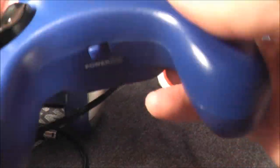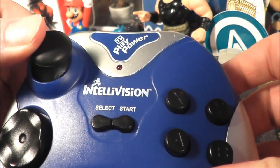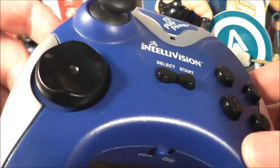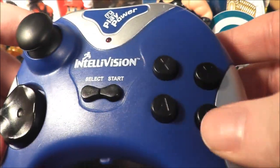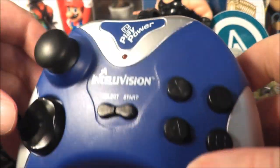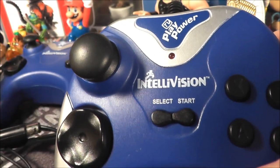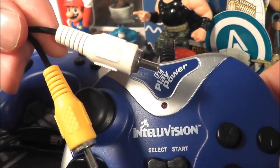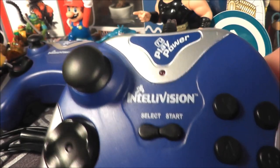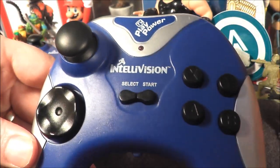It runs on four triple-A batteries, not double-A as some plug-and-plays use. You have an analog stick that's kind of stiff and not that comfortable to use, a D-pad that's like a bowl shape that kind of goes inward, start and select buttons, four buttons, and also a home button that basically resets the system and takes you back to the main menu so you can select another game — but you have to wait for the opening animation, which is a minor irritation. You also have standard RCA cables with mono audio out.